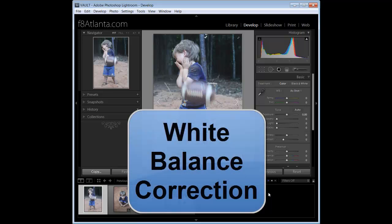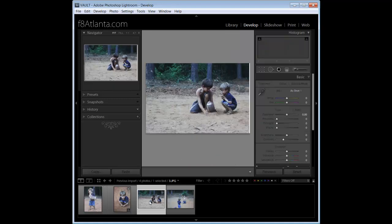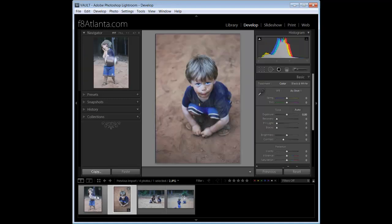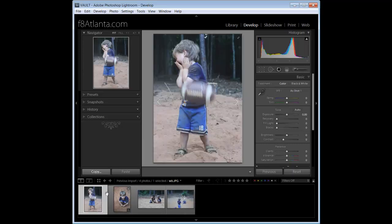I'd like to show you how to do a white balance with the white balance dropper and batch processing in Lightroom 3 — it works just the same in Lightroom 4 as well. These images were submitted by Carly from my Facebook group called F8. We've got a few images that are slightly blue, a slightly cool white balance. What I'd like to do is select my first image and come over to Develop.